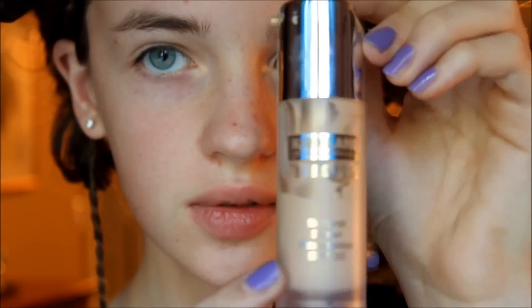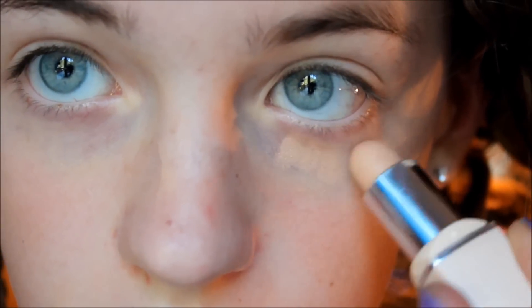Now take your favorite foundation on your fingers and put it on your chin, cheeks, and forehead, then blend it out with a stippling brush for a really flawless look. Then take some concealer — I have pretty dark circles so that's why I'm spending a long time on this, but if you don't have any you can skip this step. Then just conceal any other blemishes you may have.